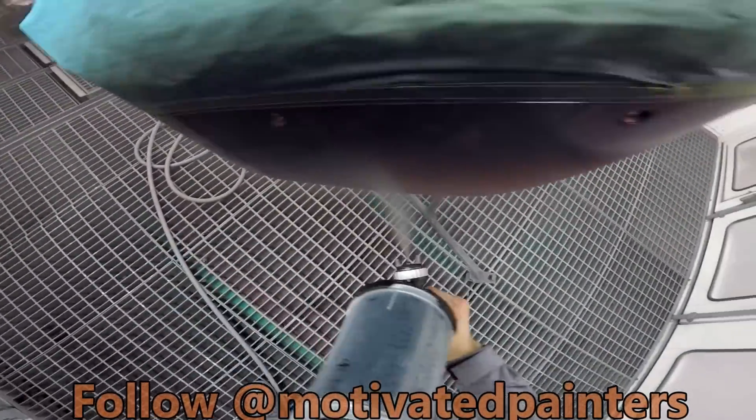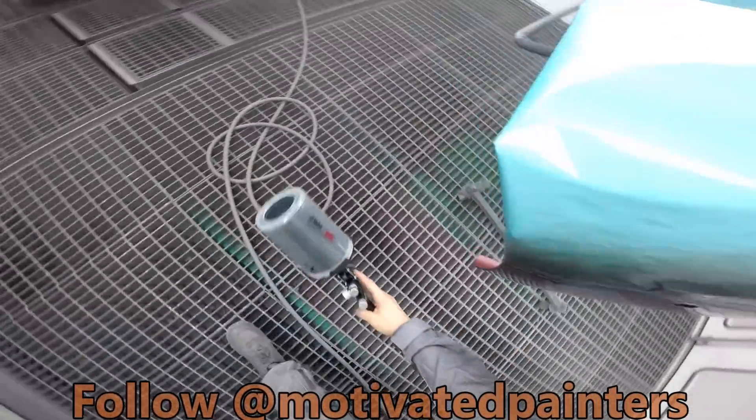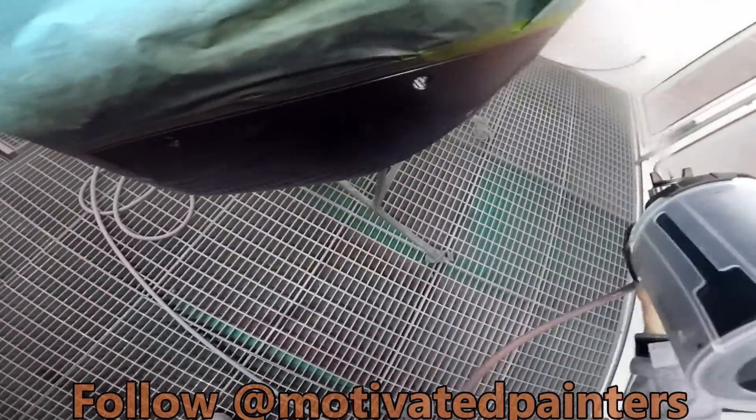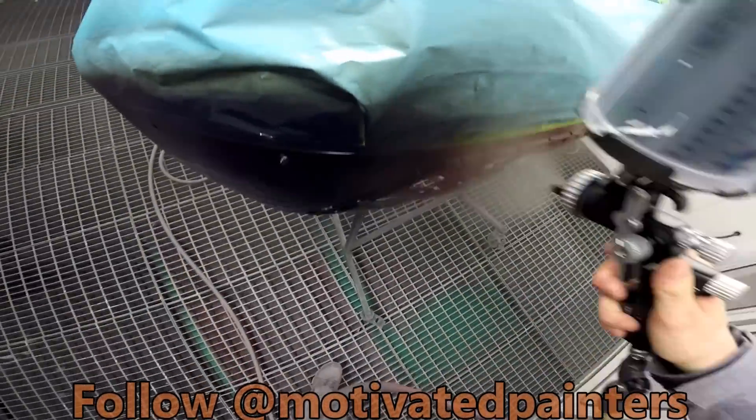Now I can put this on heavy because of that mid coat — because of that wet bed I can put it on heavy. Because it's almost like there's already a coat of base on this. There already is a coat of base on this.